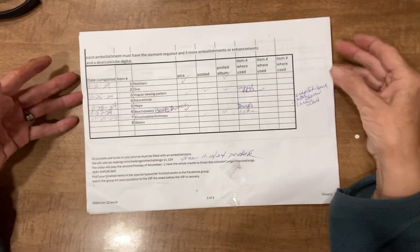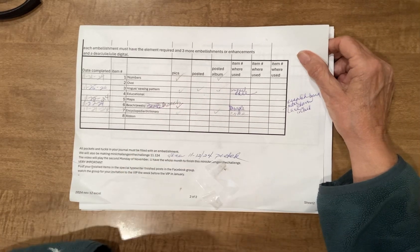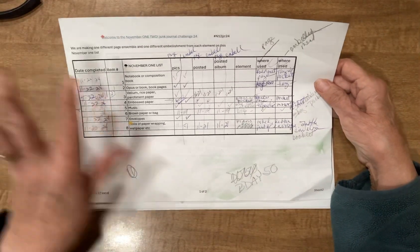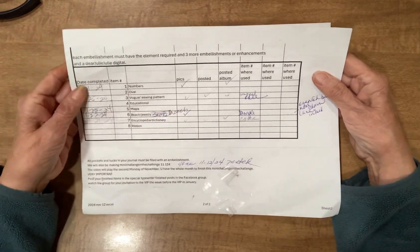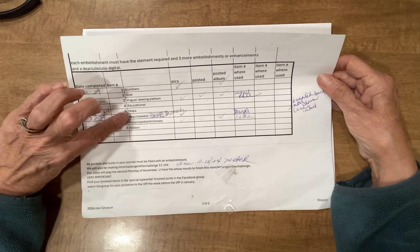Hi, this is Dorothy Kilty of Raccoon Alley Creations and I'm doing the Dear Julie November Monthly Challenge. There are quite a few things we need to do for this challenge — both a page and an embellishment, and then we had to create an embellishment with a list of items, one of them being maps.